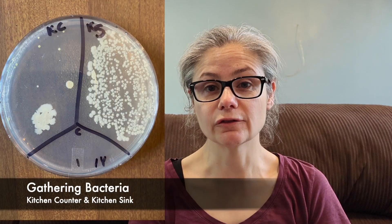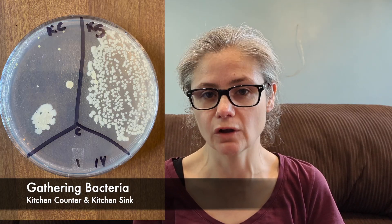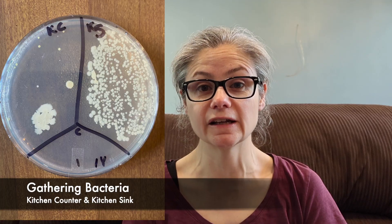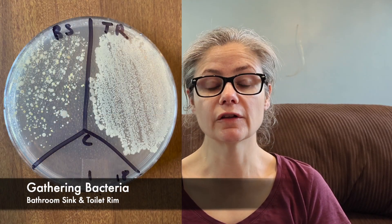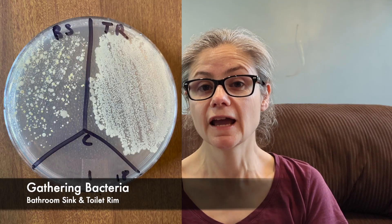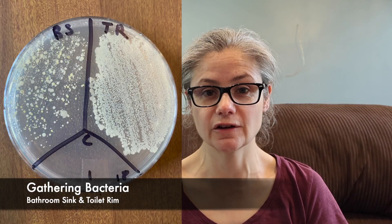Now for some results. First, let's look at how much bacteria I was able to get on the cloths. The kitchen counter — we can see we have a little bit of bacteria there, but we definitely have some. The kitchen sink has a lot of bacteria on the cleaning cloth, which is great — we'll be able to see a difference between before and after washing. The bathroom sink cloth also has a lot of bacteria on it. And the toilet rim cloth has a ton of bacteria, which is fantastic.